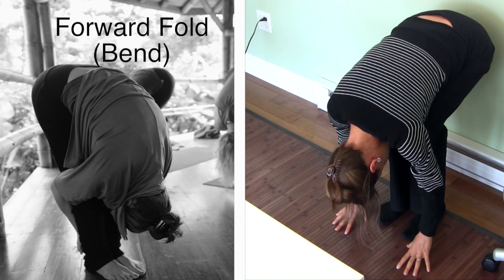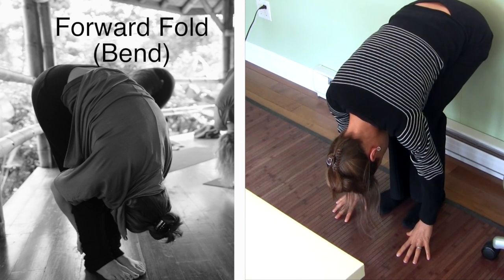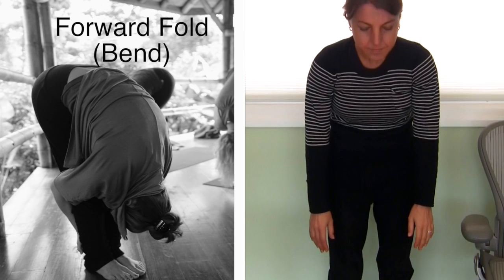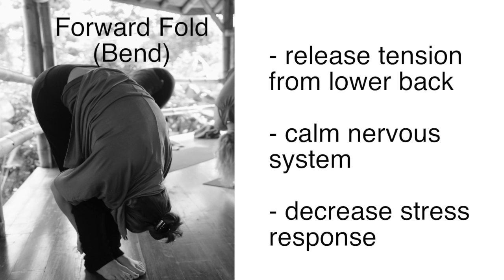Continue with deep breathing through the nose, staying in this pose for at least three to five breaths. When you are ready to come up, engage your core and rise up on an inhale. The standing forward fold helps to release tension from your lower back and, as all folds in yoga, it calms the nervous system and decreases the stress response.